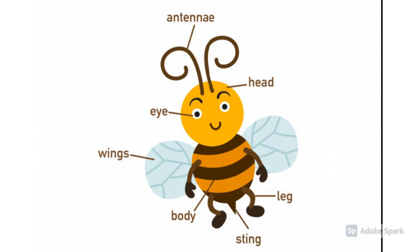Body parts of a honeybee: antennae, head, eye, wings, body, sting, leg.